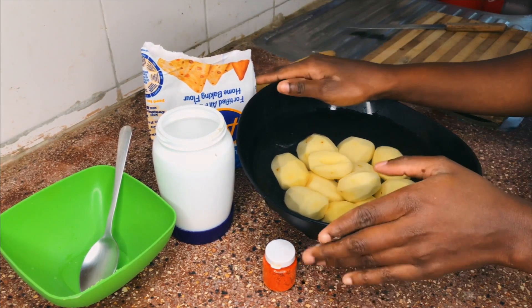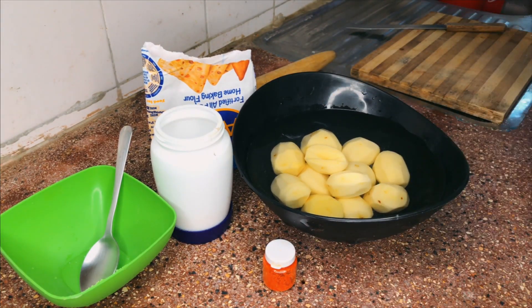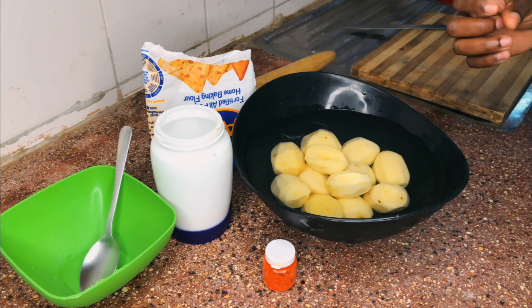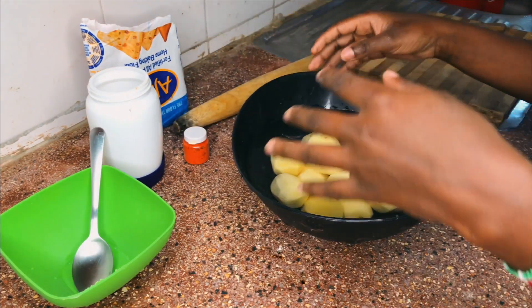So what I'm going to do now is boil my potatoes for about 3 to 5 minutes. You don't want them soggy because you're going to deep fry them, and you don't want them to overcook because they'll be too soft. So 3 to 5 minutes max. As we mix the paste, we're going to put our potatoes in.